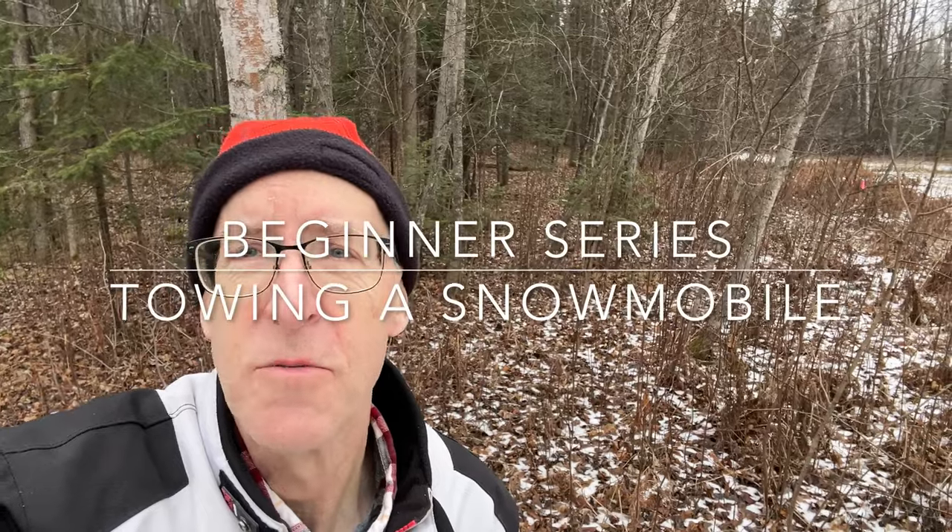Did you break down already? Don't worry about it, I got you covered. In this video I'm going to explain how to get towed home.